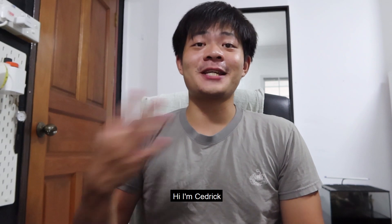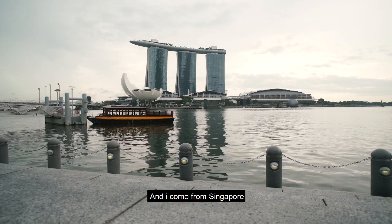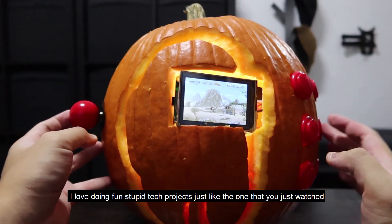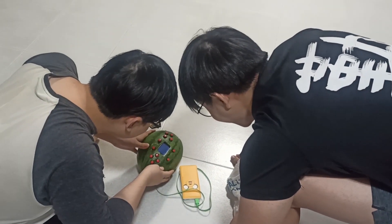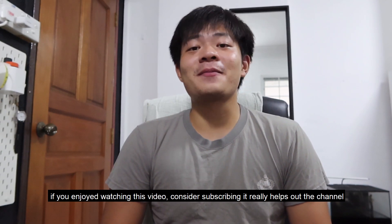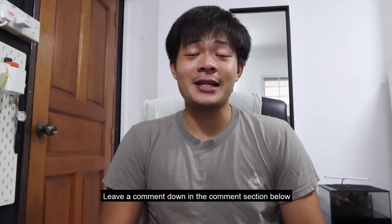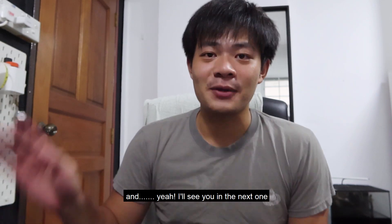Cool, it still works! Hi, I'm Cedric, and I come from Singapore. On this channel I love doing fun, stupid tech projects just like the one you just watched. If you enjoyed this video, consider subscribing — it really helps out the channel. Hit the like button, leave a comment down in the comment section, and I'll see you in the next one. Bye!